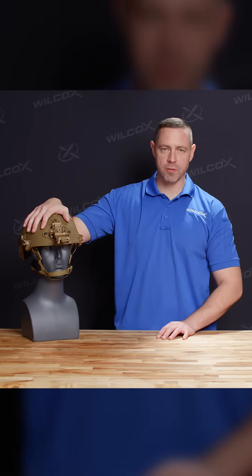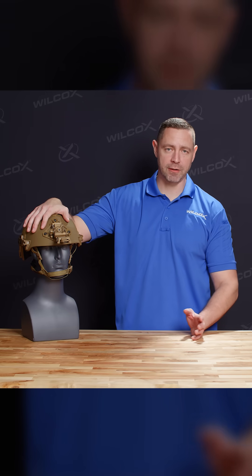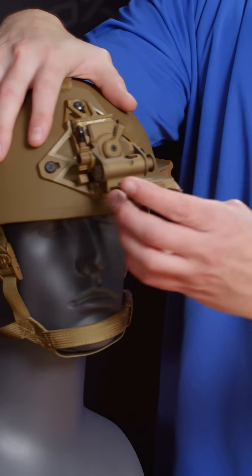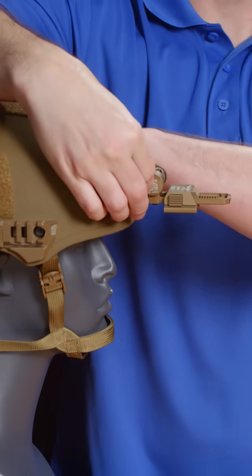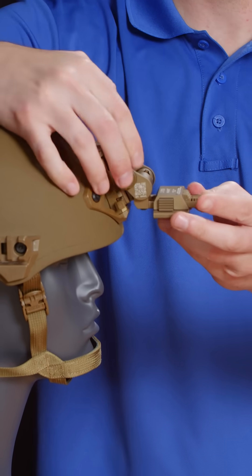Once the G24 is seated into the helmet, that's when you can make the necessary adjustments to ensure correct fit of your night vision goggles. You'll place the night vision goggles into the G24 and then you can horizontally adjust for distance from the eyes. You can also adjust the tilt of the G24 and then adjust the vertical positioning of the unit.